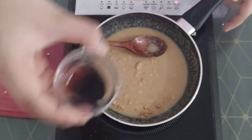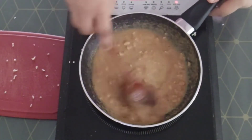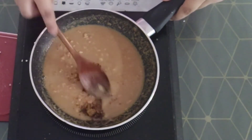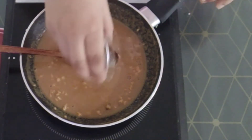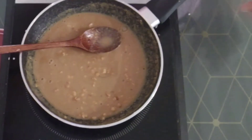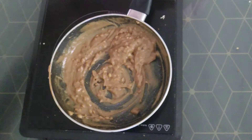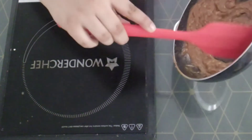Now to this I will add about one-fourth teaspoon of soy sauce. Mix it, and you can see the color has darkened up a little bit — that's what you want. Now to this I will add about one tablespoon of jaggery powder, and a teaspoon of lemon juice. Now you want to cook this for about five minutes. If it is too thin, add about two tablespoons more of peanut butter; if it is too thick, add about two more tablespoons of water. The consistency is now nice and thick — take it out in a bowl using a rubber spatula.